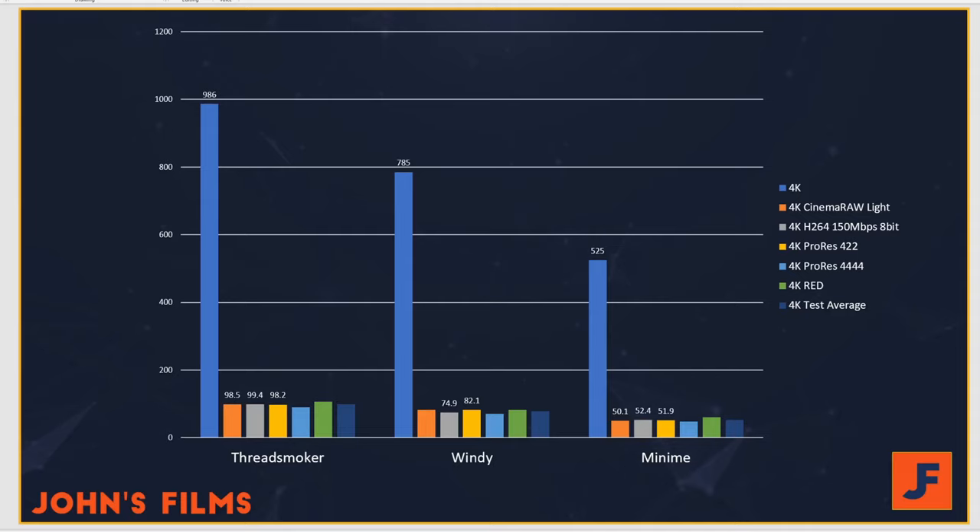Finally, the Puget Systems' assigned score is normalized on a 9900K and a 2080 Ti. You can see Threadsmoker holds its own right around 1000, where the Wendy machine runs in around 785. I really think it's the 2070 keeping this machine back, whereas the 525 is for Mini-Me, which is the 2700X.